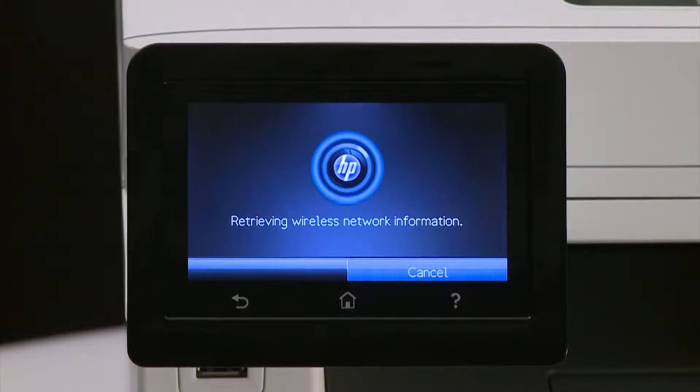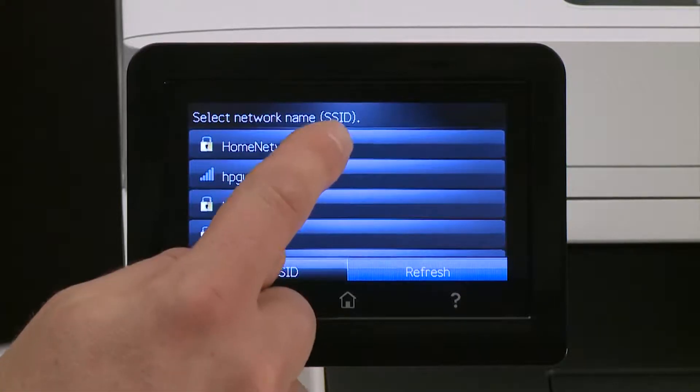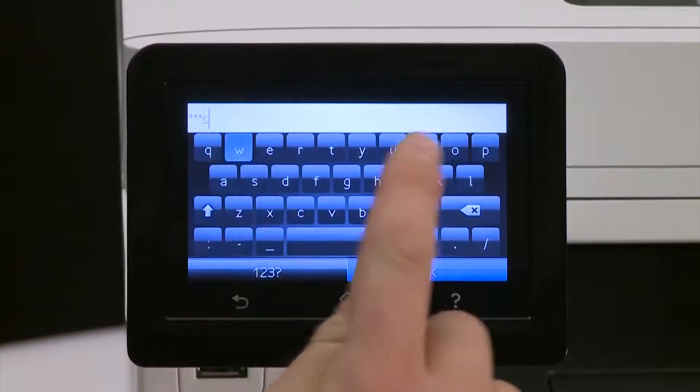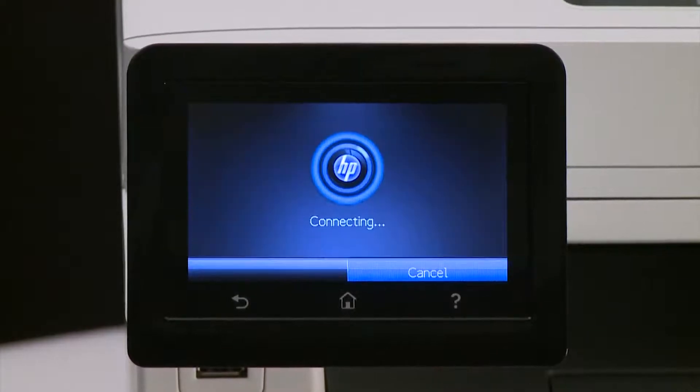The printer scans for wireless networks within range of the printer. Select your network name from the list of available wireless networks. If prompted, enter the passphrase or key for your network. Touch OK to connect your printer to the wireless network. This process can take a few minutes.